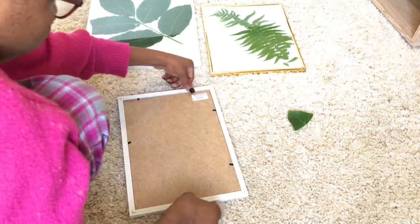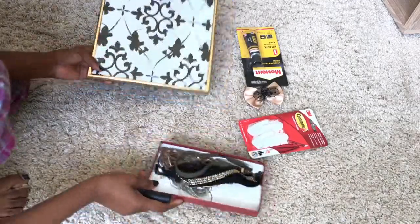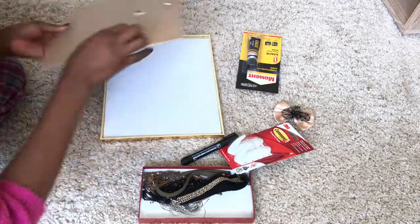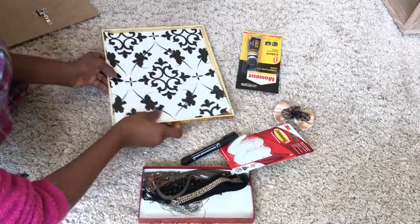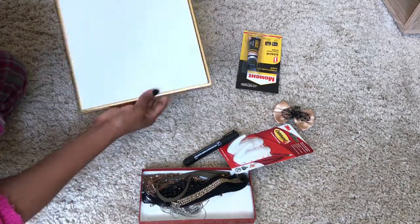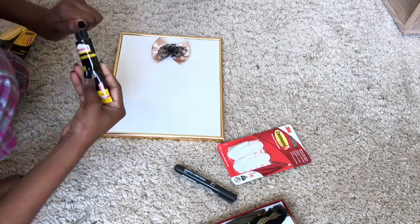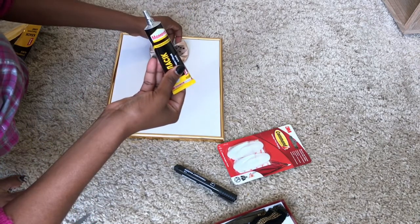For the last DIY, I'm using the frame again, some of my jewelry, a marker, hanging hooks with command screws from Epicenter, a random bowl, and some glue. I opened it up and this time I took off the glass in the frame, placed back the paper, positioned it properly, and closed it back up. The bowl is very optional — I'm not even sure I'm going to use it in real life, I just wanted to show what you could do. Then I went ahead to glue the bowl onto the frame and positioned it where I wanted it.